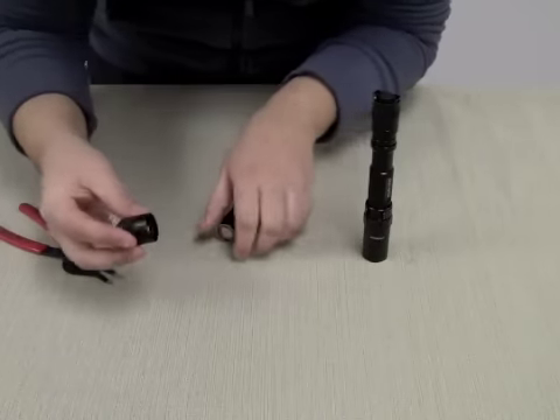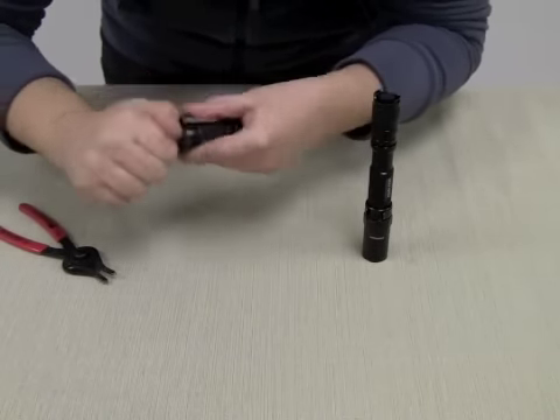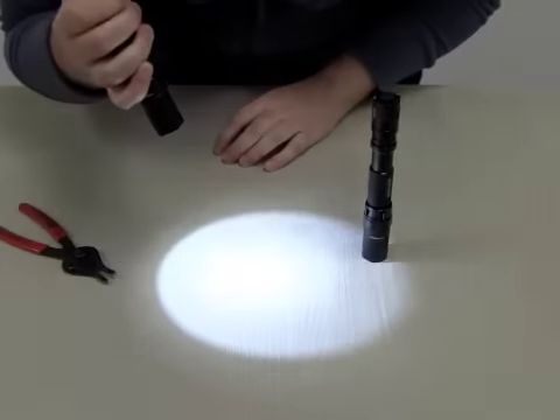It takes about two seconds. Replace the tail cap and the light should work for you.